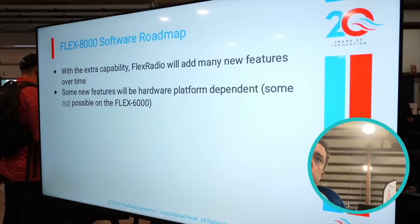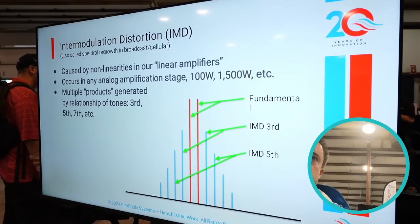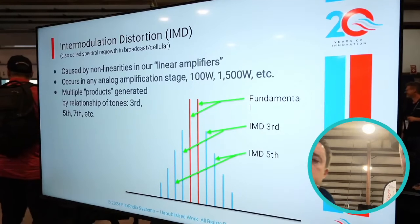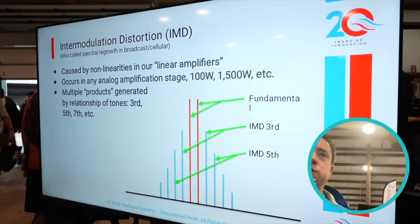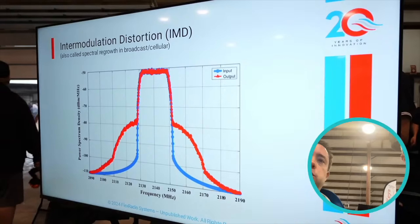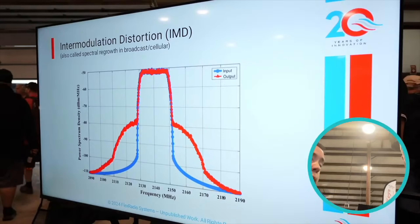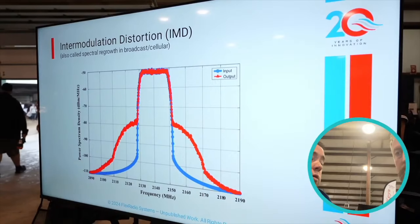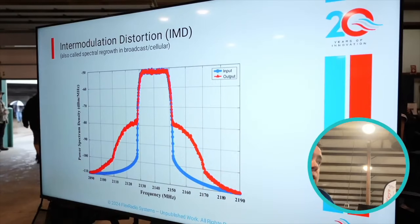The cool thing that I took away is there are a couple of features. There's adaptive filtering that they're doing. Adaptive filtering. But then also on FT8, they are able to do 40 kilohertz bandwidth and put multiple signals within that bandwidth.